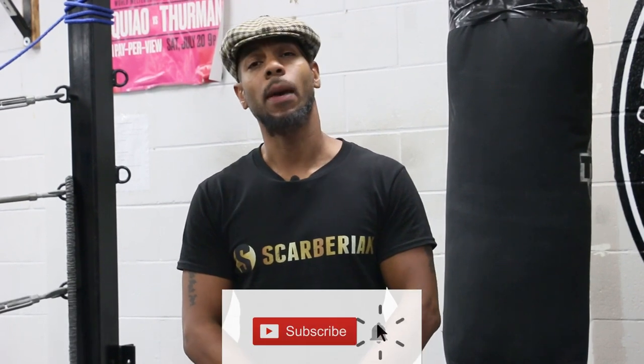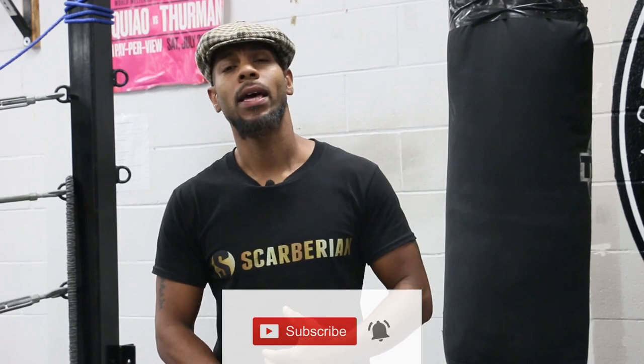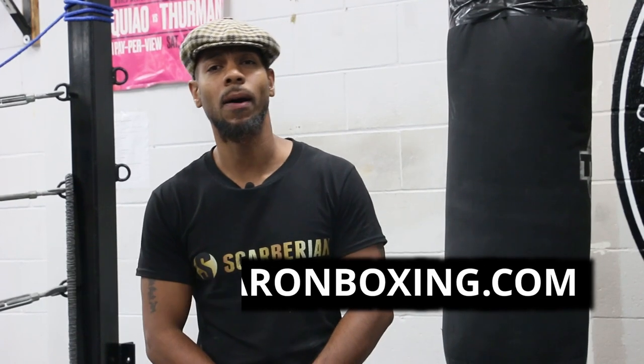I strongly encourage you guys: don't just take my word for it. Test it out, put it into practice, and let me know your progress — hit me up in the comments below. Thanks for watching, and if you found this video beneficial, please remember to like, share, and subscribe. And if you want to check out some of my courses, visit my website at coachderonboxing.com. Until the next time, stay blessed.